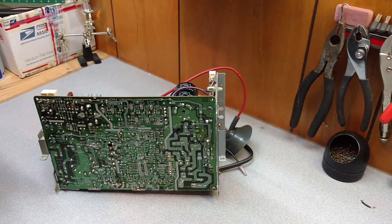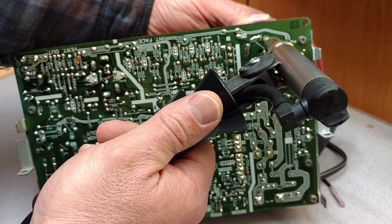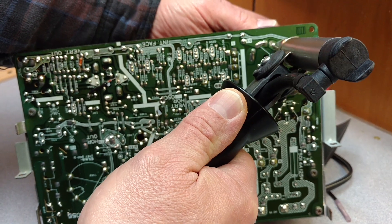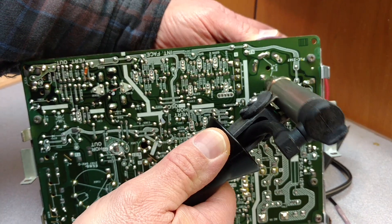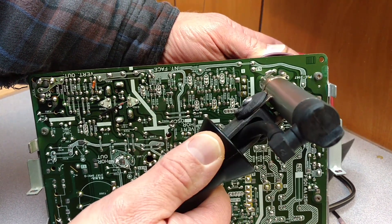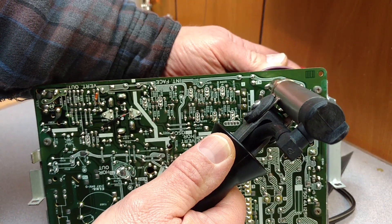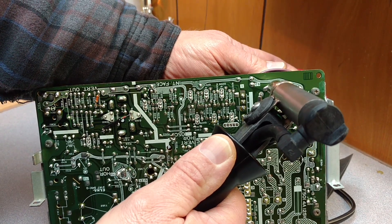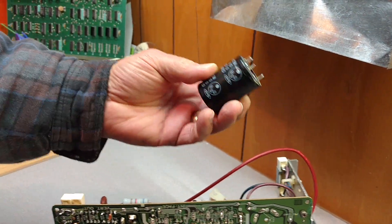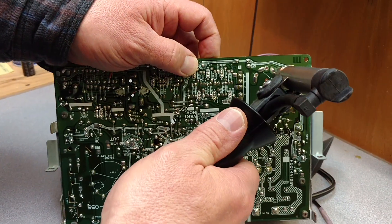So we'll first have to remove this old one. That's the old one, and we'll just put that off to the side here. We're going to clean these up, just to make sure.